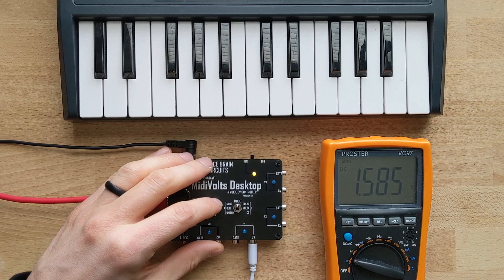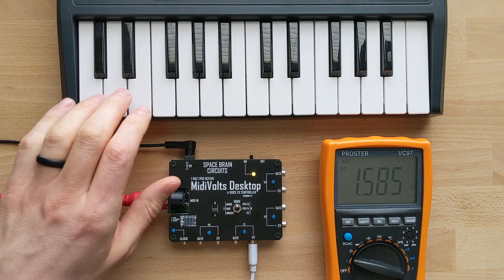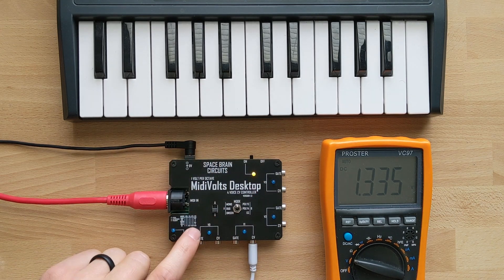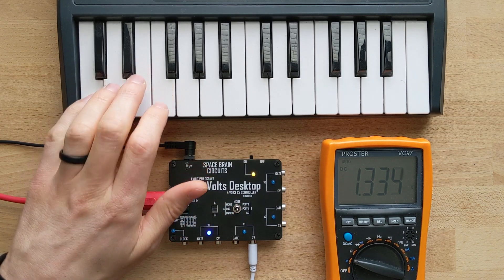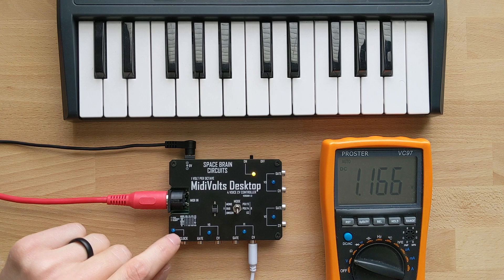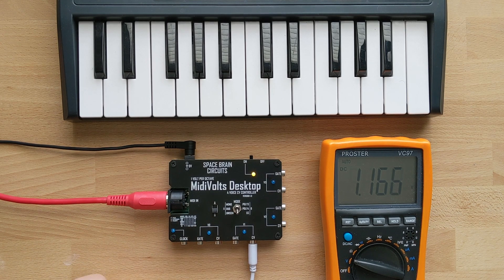Next mode is poly3, which you get by going to B and moving the switch back up — three-voice polyphony. On this mode, V3 is also assigned to CC1, which is the modulation wheel. And then poly4 gives you four-note polyphony. The last mode is CC, where V0 is pitch and the remaining voices are assigned to CC1, CC2, and CC3, which are adjustable as well — we'll get to that later.